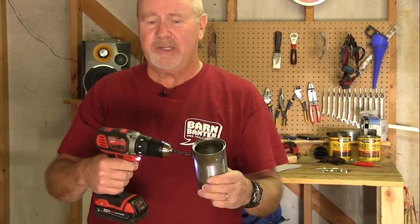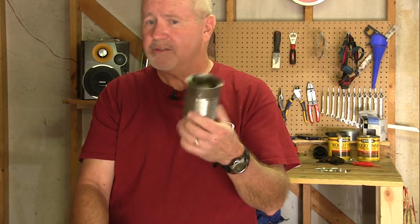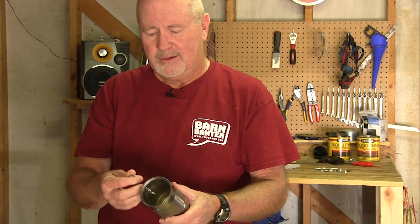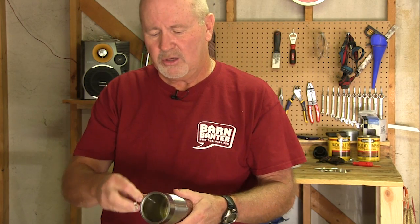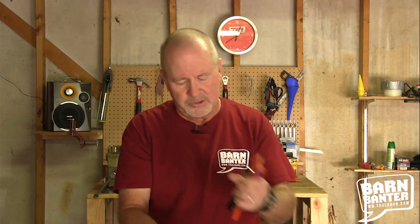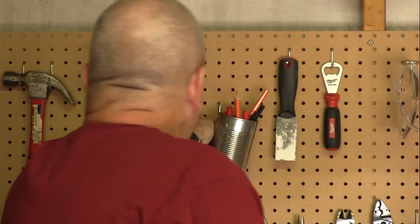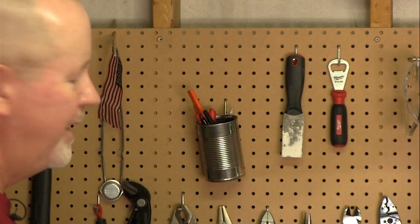So how do you combat that? Well, this is so simple it's stupid. Basically, you get yourself a tin can and drill a hole in the side of it. It doesn't have to be a fancy tin can — it can be an empty vegetable can. Take a hook that fits into a pegboard, put that through the hole you've drilled, pick up your pens and pencils, drop them in the tin can, and you've got a very handy pen and pencil holder that you can hang on your pegboard. They're all right there at your fingertips whenever you need them.